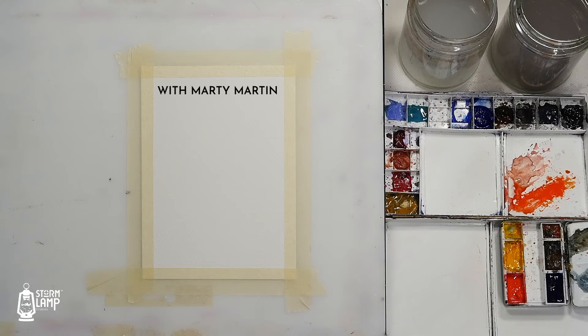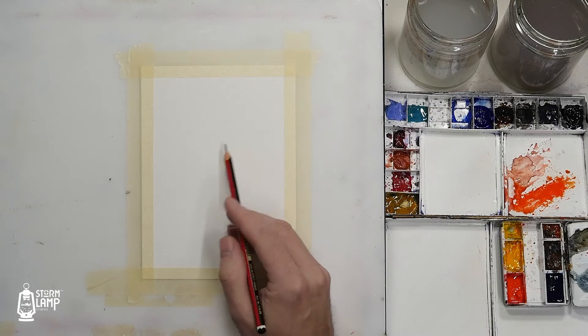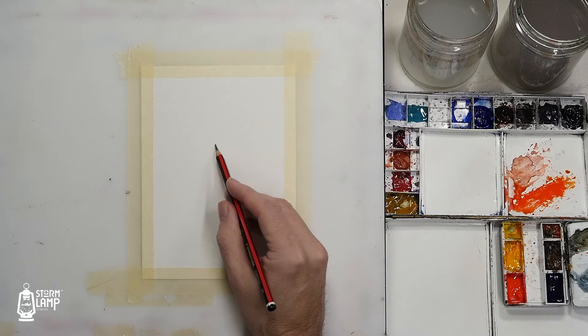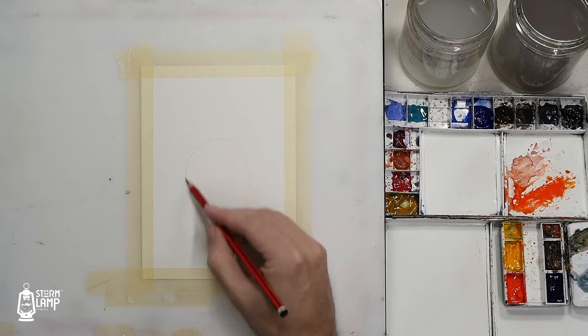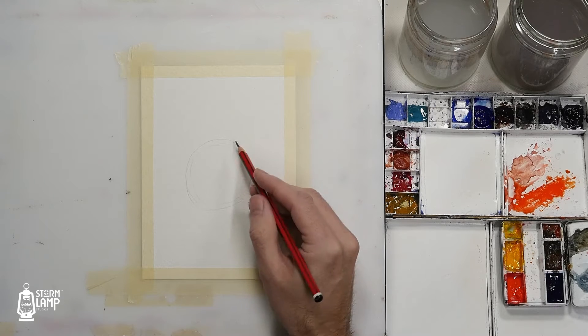Hi folks, Marty here. Today we're going to be continuing on with our Christmas card series, and this is one of the requests that was made — that we could do some robins. So what I'm going to do is just start off with a circle, just as a rough guide for me.